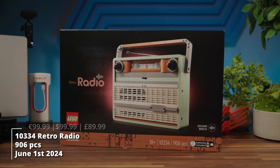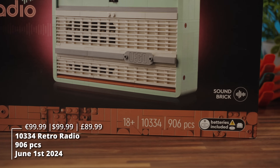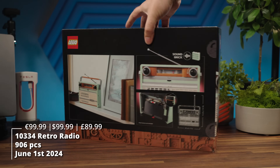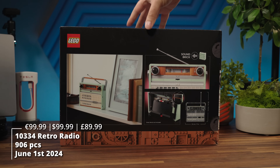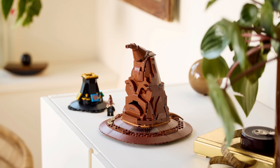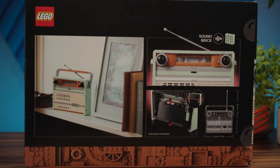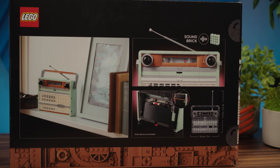Lego sent this set to us for review, thank you so much for that. The numbers are 906 pieces for 100 bucks — the second set to include the sound brick in the history of Lego. The first one, the Sorting Hat, was a little bit less of a deal. You had that Harry Potter set with much less pieces for the same price tag. Here we have just the Icons set, so the price is a little bit better.